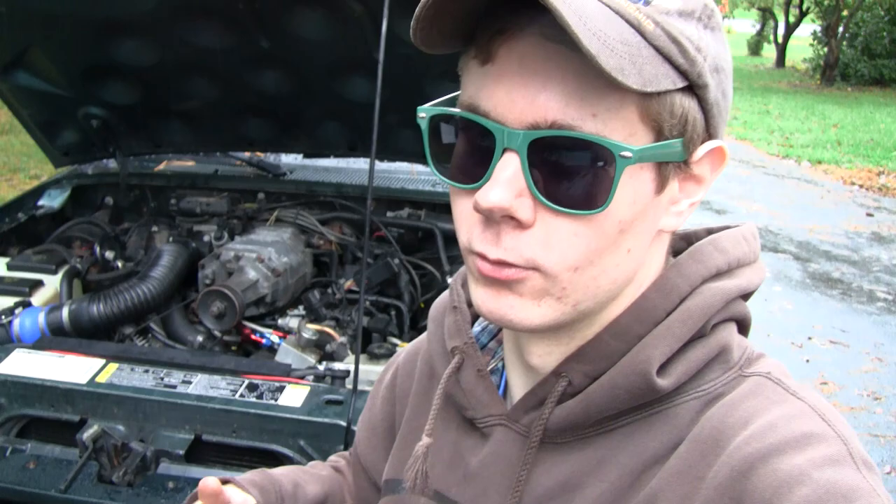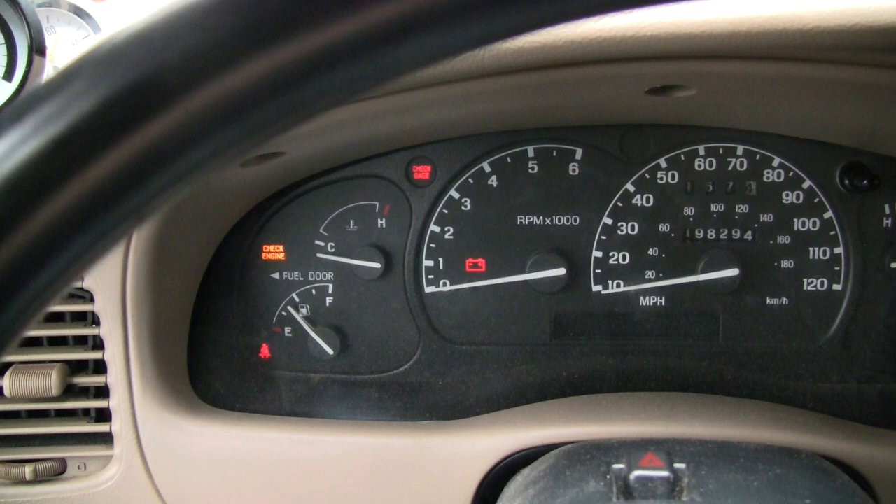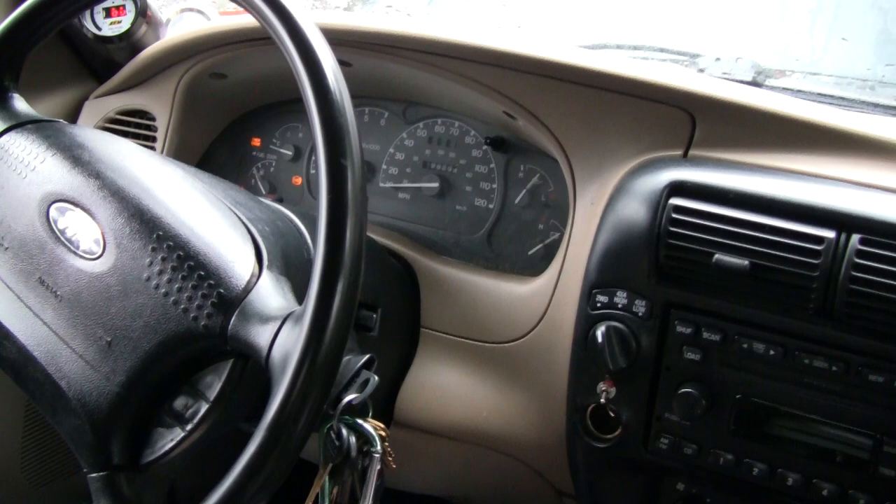Now that we've verified in multiple ways that the sensor itself is the bad part, I went ahead and threw in the new sensor — all installed, clipped in, and connected up. I'm not going to show that again since this video is meant to be a general video on this topic for any vehicle. Let's see if this thing starts now. We're cold — not moving the temperature needle at all. Let's see what happens...